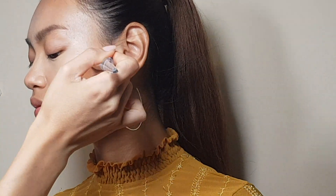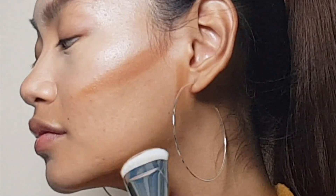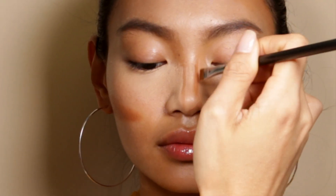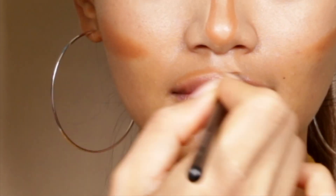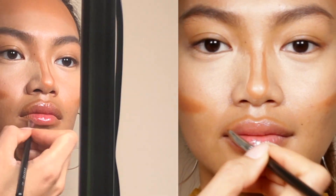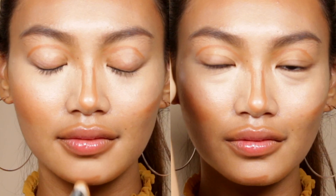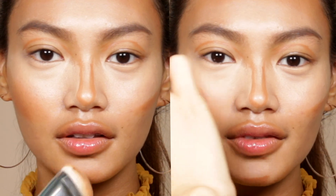Sculpt and define the cheekbones, jawline and forehead with a dark creamy concealer. Also apply to the sides of the nose, around the lips, under the bottom lip, and the crease to create depth and shadow for the ultimate definition. Then blend.